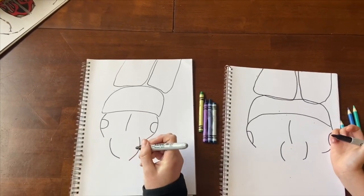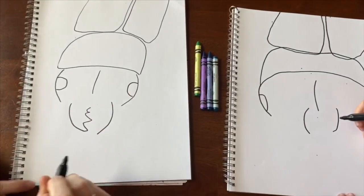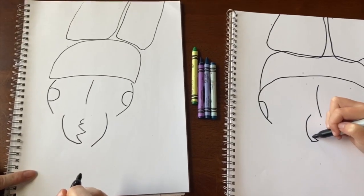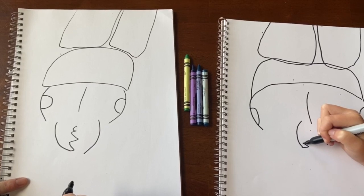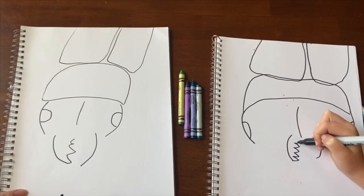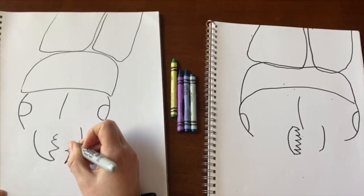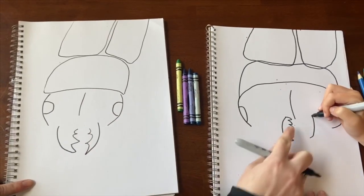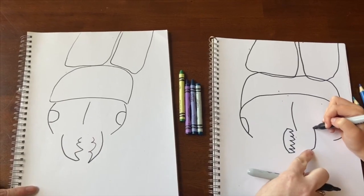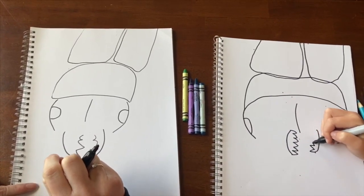Then we want to do a couple of squiggle lines that go up and back. It doesn't matter how many — just go ahead and do a few. Then you're going to do the same thing on the other side. Start at the bottom, make your lines and stop.